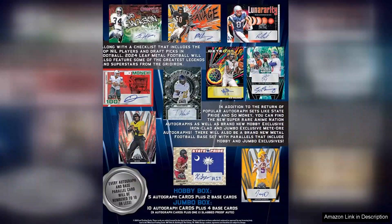Additionally, Leaf's commitment to quality control is evident in the packaging and card stock. The cards feel premium in hand, and the glossy finish adds an extra touch of elegance. The overall production quality of the 2024 Leaf Metal Football Set is impressive.